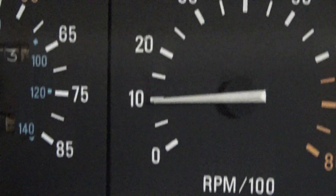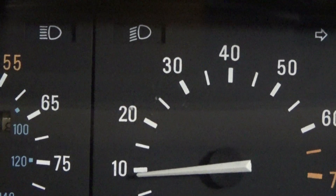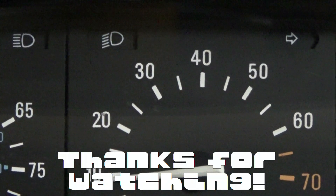If you have any questions just drop them down in the comments about the idle speed ECU. That's it — thanks for watching.